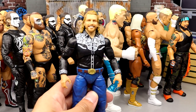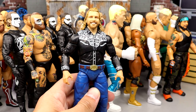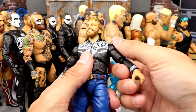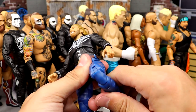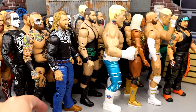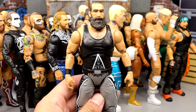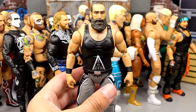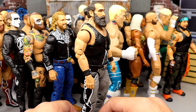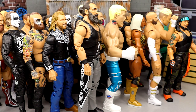Number 8 is Unmatched series 4 Hangman Adam Page. This figure has really grown on me — I almost had it in my top 5. I love this figure. You know I love promo gear and backstage-style attire. It looks amazing, they did a fantastic job on it. Number 7 is the series 3 Brodie Lee. What can you say — great looking aesthetic, looks just like the character, great head sculpt. RIP to the legend. Easily one of the best Unmatched figures, no doubt.